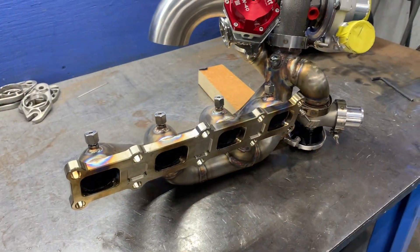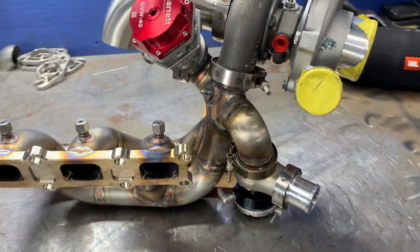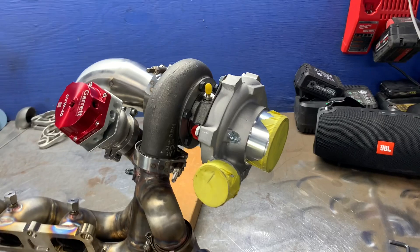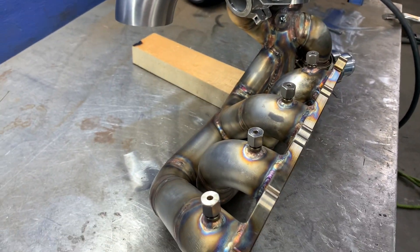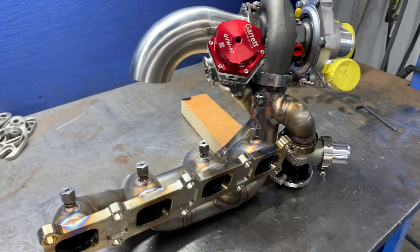So here you have it — here's the finished turbo kit, all welded and mocked up with the assembly. Now it's time to make the downpipe and the wastegate tube.